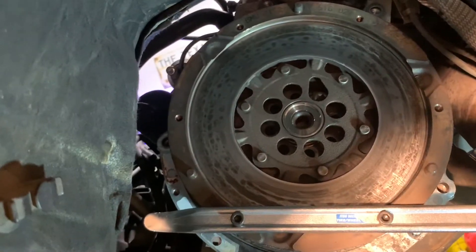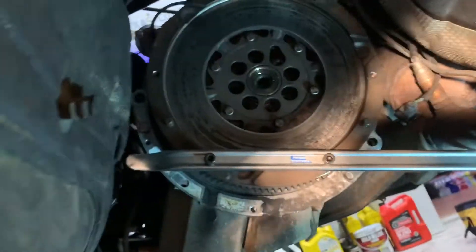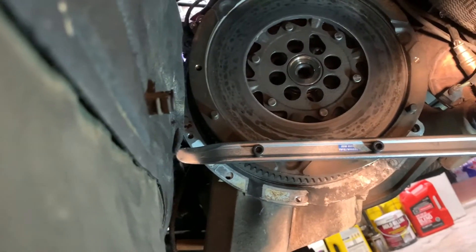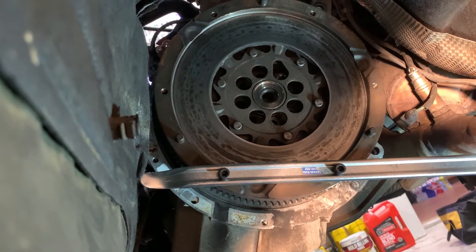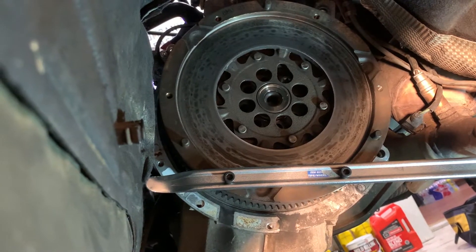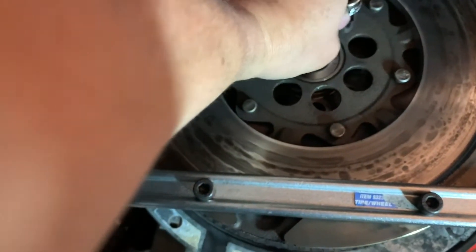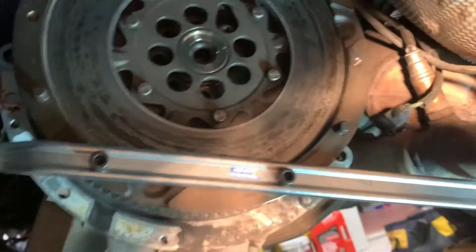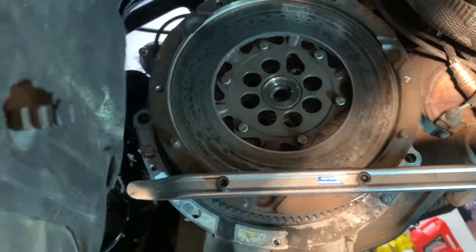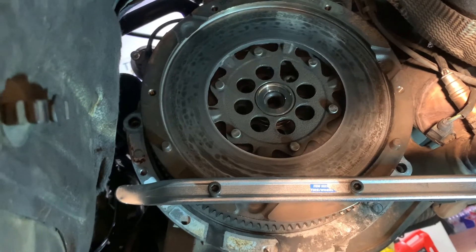I'm not going to be able to record the flywheel installation while doing it. I've got a bar sitting on a jack stand — it's just a tire iron from Harbor Freight for about six or seven bucks with a couple holes drilled in it. I used slightly longer bolts through it to hold the flywheel stationary while I torque the bolts, since the flywheel wants to spin when you apply torque. Once all the flywheel bolts are tight, I'll be ready to install the pressure plate and clutch disc.